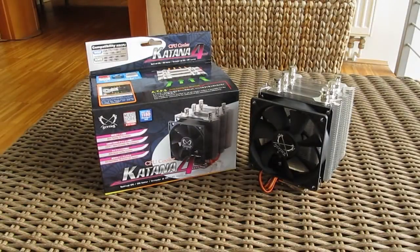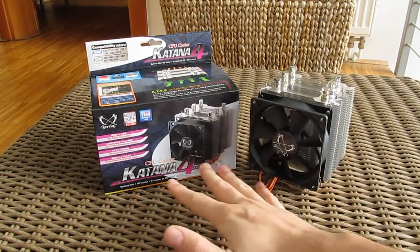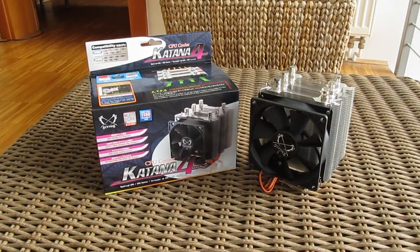Thank you guys once again for checking out our unboxing and preview of the Scythe Katana 4 CPU cooler. Feel free to give us a thumbs up if you liked this video, leave a comment down below if you have any questions about the product, and of course if you would like to see more content like this, you can subscribe to our TechTik YouTube channel or check out our other videos.